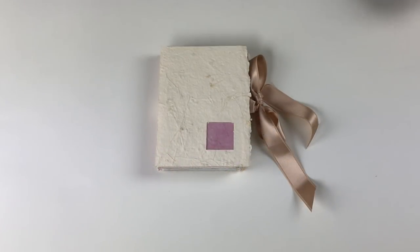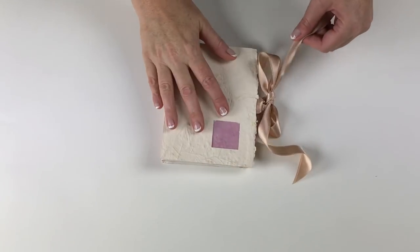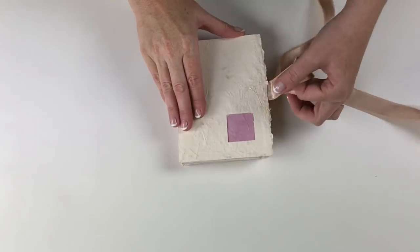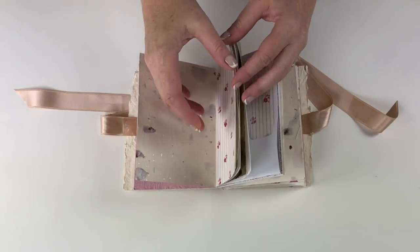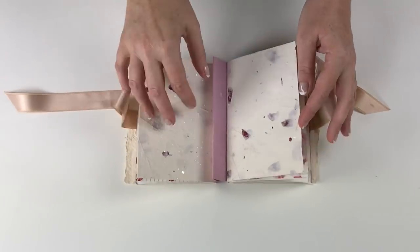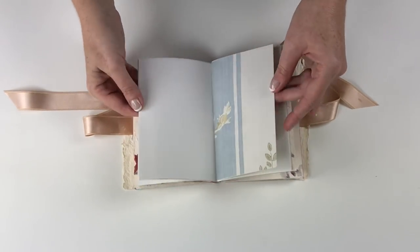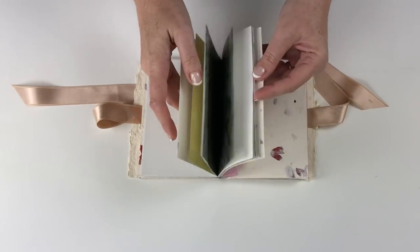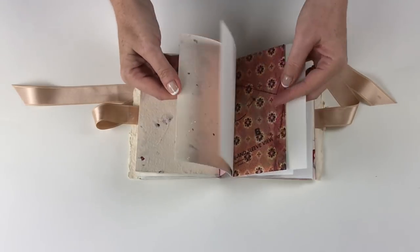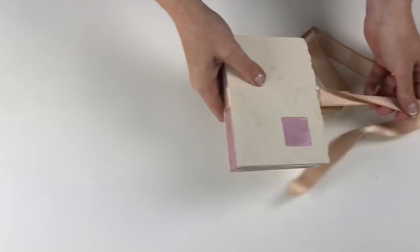Hey everyone, it's Ali from Vintage Page Designs. Today we're going to make a quick project — it's a soft covered accordion book. Inside are three signatures with rose paper wrappers, and it has all sorts of different scrapbook papers, plain sketchbook paper, wallpaper, and some old envelopes as well. That is the project we'll be doing today.